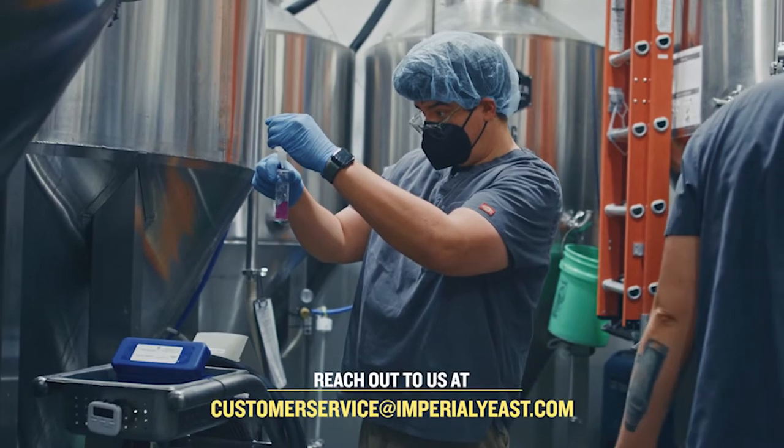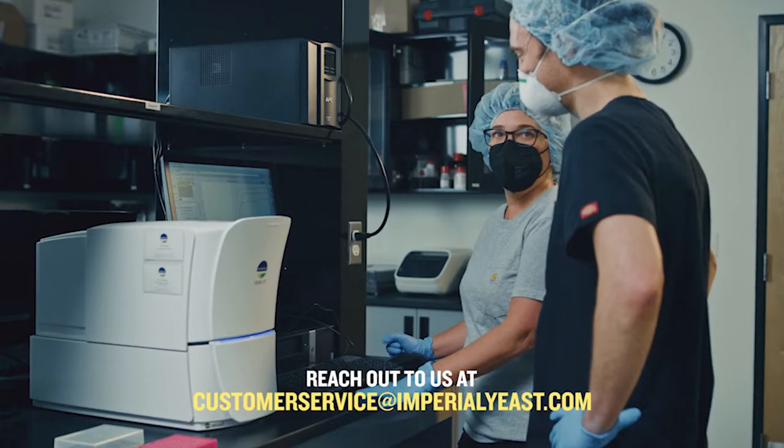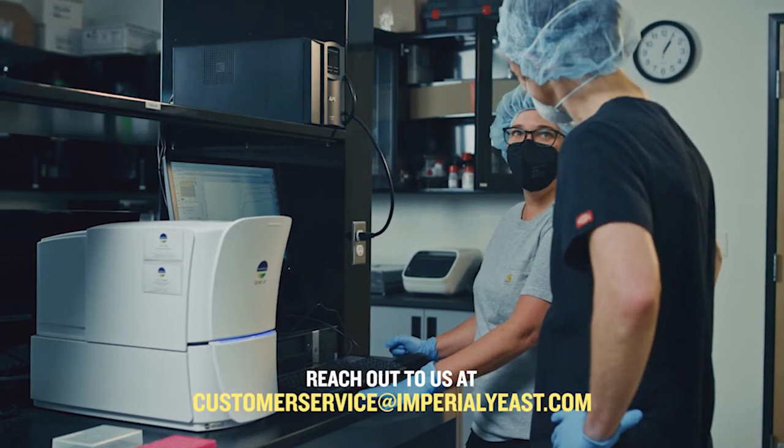You may decide to customize your pitch rate based on original wort gravity, desired flavor profile, and fermentation temperatures. We have an extremely knowledgeable technical support team with extensive professional brewing experience who are happy to help with those decisions.